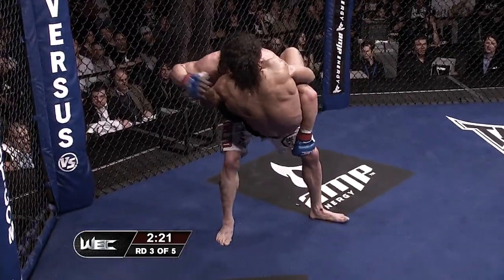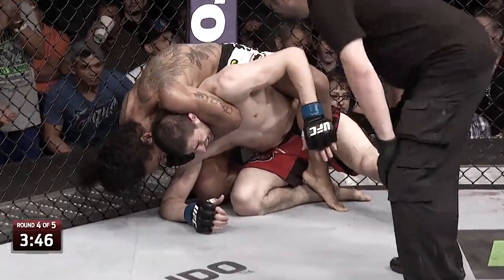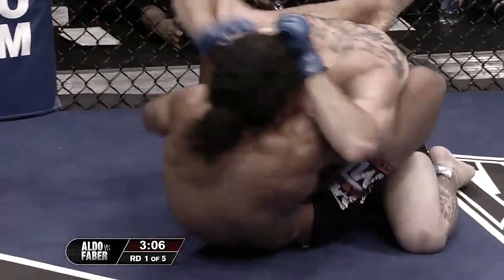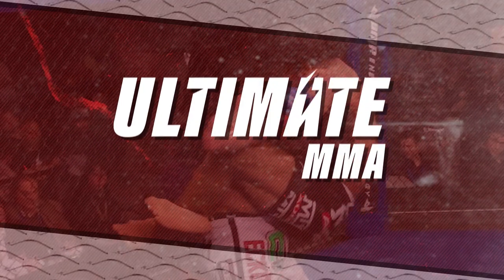Nice kill attempt with Ben Henderson. He's got the back of Khabulov, but he has it very deep. That's a real tight guillotine. Cerrone trying to get out of harm's way. It is all over! Ben Henderson!